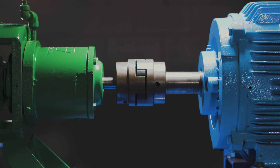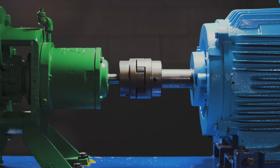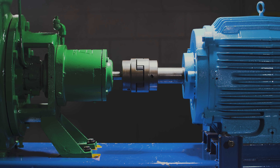Couplings are often viewed as simple machine components, but sizing, installation, alignment, and maintenance are critical for long-term, trouble-free operation of the machine on which they are used. For more information on shaft alignment, please visit us at vibraline.com.